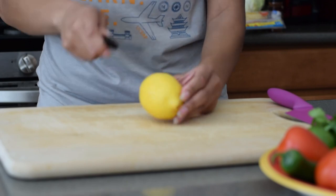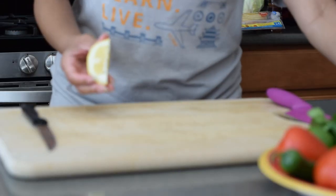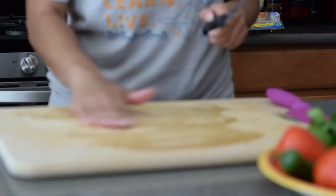So we're going to start with a lemon. I'm only going to cut a slice and squirt it onto my cutting board, because I read online that if you squirt lemon on a cutting board before chopping an onion, it'll help minimize the crying.